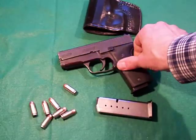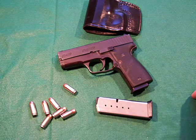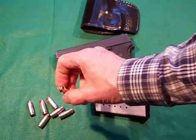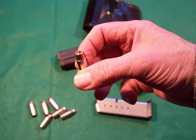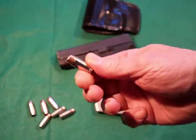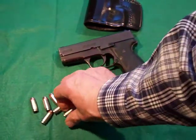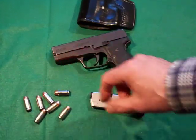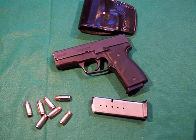The ammunition I've been carrying in here is .40 caliber Hornady Critical Duty or Critical Defense. Right here we have Speer Gold Dots — one of the choices of law enforcement professionals because of its stopping power, penetration, and so forth. It's a stout round and comes in different weights, I think 165 and 180 grain. Highly recommended.